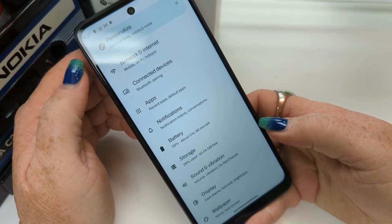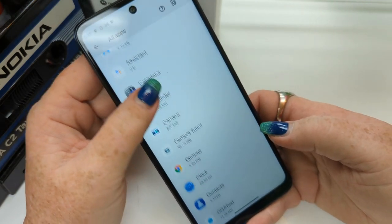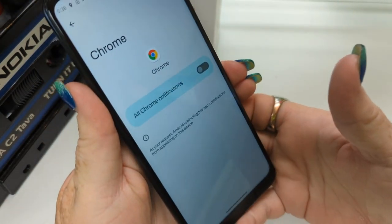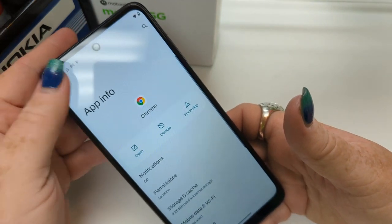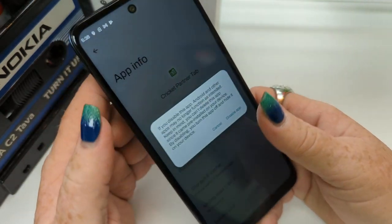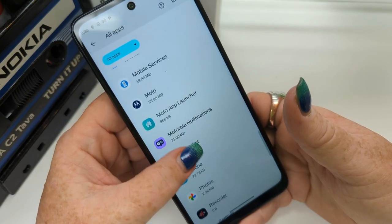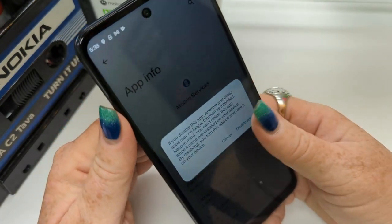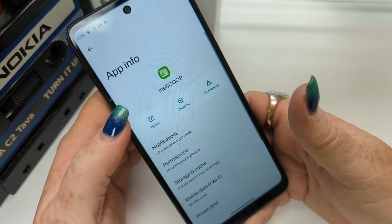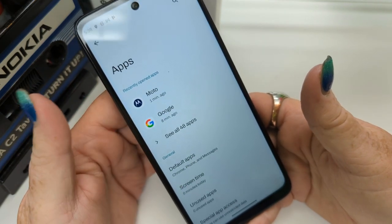Again, full specs are at the end of this video. Your apps — as with all of my unboxings, I'm going to tell you to disable those Chrome notifications. Turn that off — it'll save you a lot of embarrassment because Chrome can get pretty raunchy. Cricket partner tab — turn it off, it's pointless. And look for Mobile Services — be sure to disable that, it'll invite unwanted guests into your phone. And then one more called The Scoop — that one's just annoying. And that's where your apps are located.